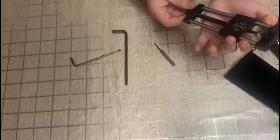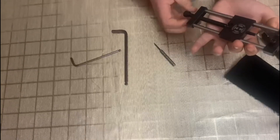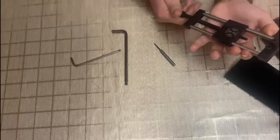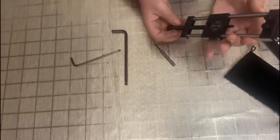First of all you have to screw this all the way to the top. It comes all the way at the bottom in the packaging, so without a problem we just screw it all the way up.